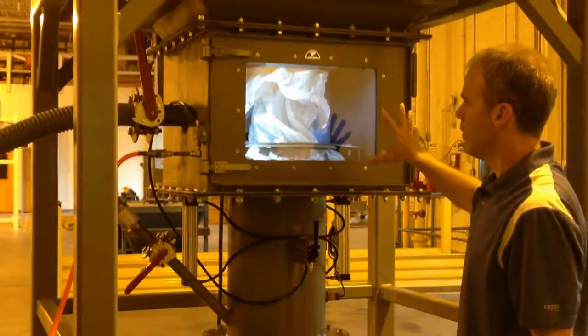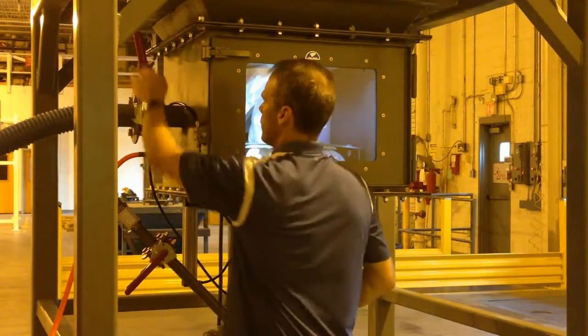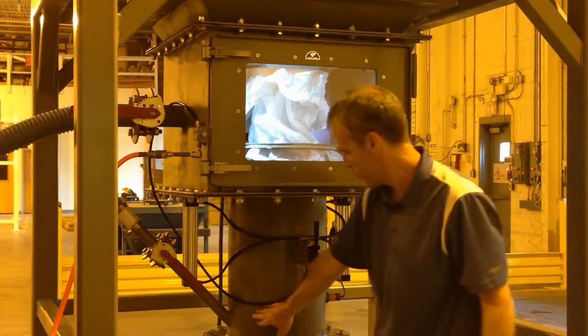Once the bag is empty, dust has been continuously pulled on the access chamber the entire time. We're just going to close this valve.